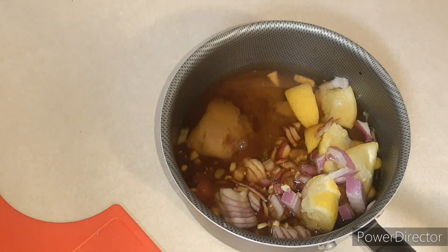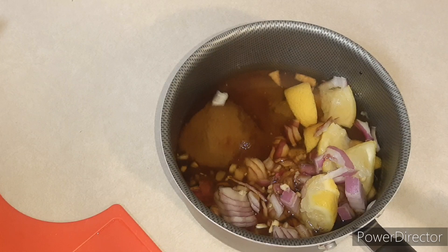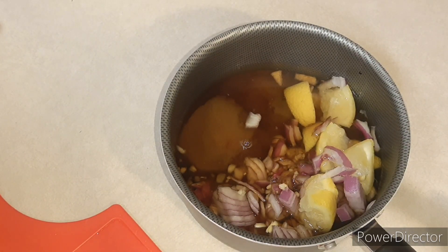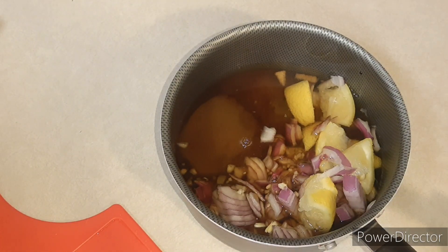Now we're going to put this on medium low and let it slow cook. Once you see it start to bubble a little bit, then we'll turn it up and turn it off. While that is going, we're going to go ahead and start seasoning our fish.